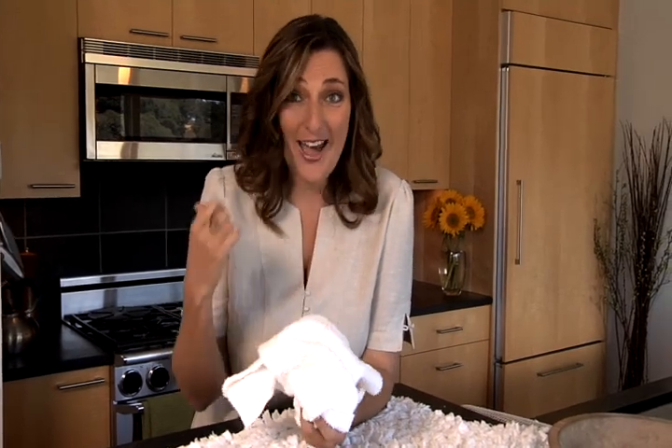Millions of tons of textile waste end up in our landfills every year, even though there are great ways to recycle. Charitable organizations are a wonderful place to send your clothes, your old linens, your old rugs — but sometimes those old towels in the back of our linen closets are not so donation worthy.